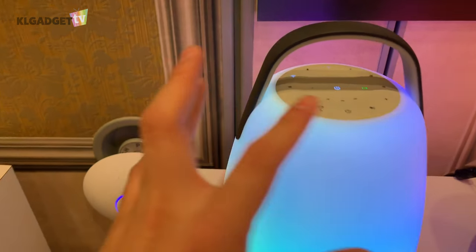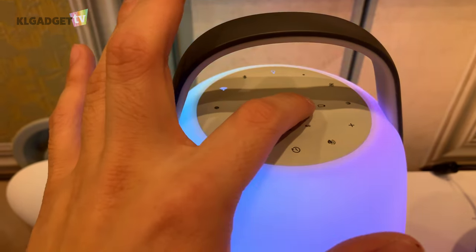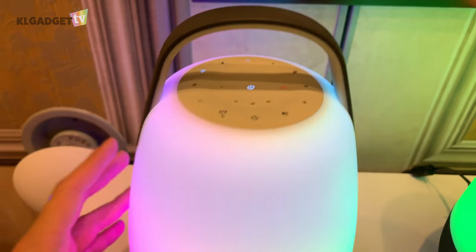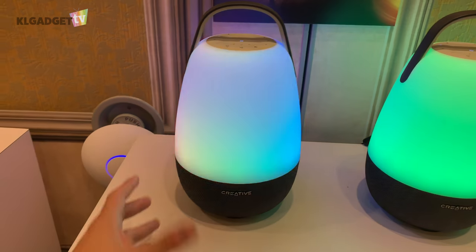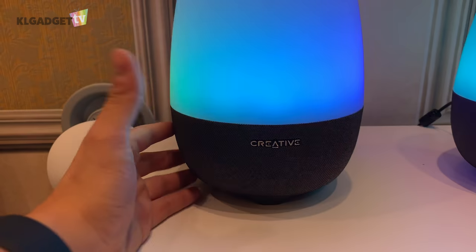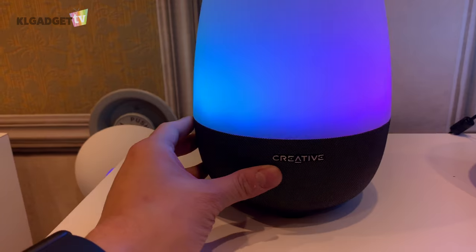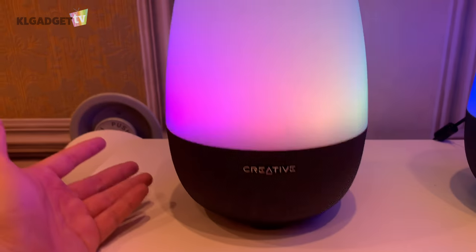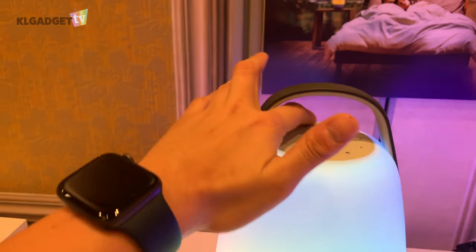You can see this icon here that shows the battery is fully charged — it just went to red because it's currently charging. Taking a look at the hardware, it has a very nice cloth material that reminds me of the Google Home, and on the top you get RGB lighting.